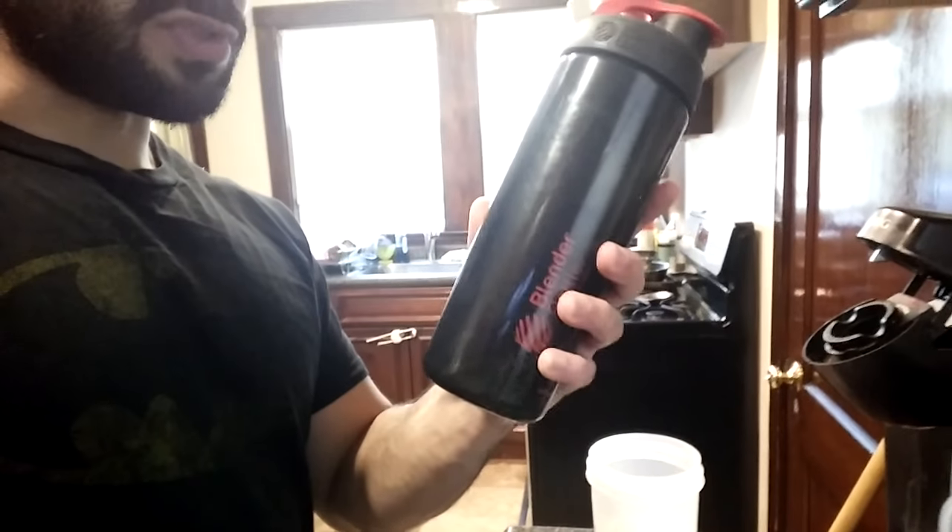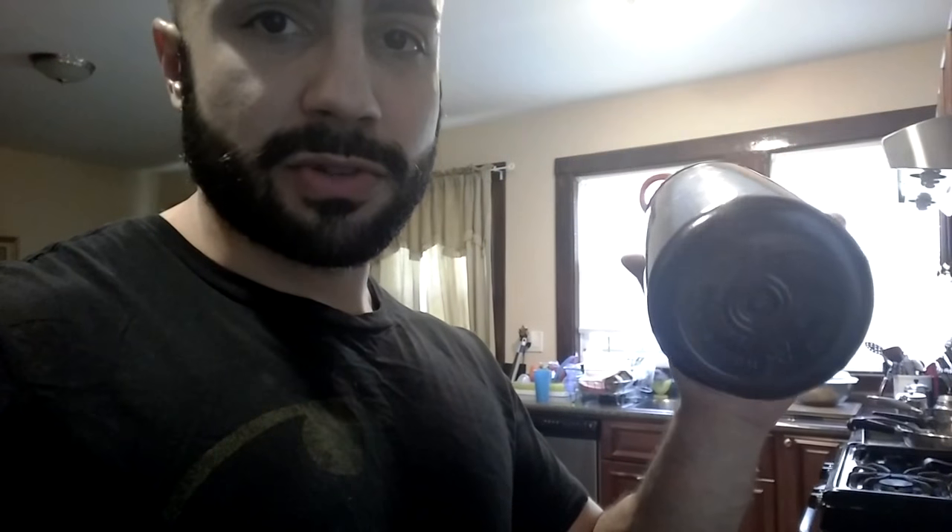Every day I mix one scoop of protein. This is my portable bottle — my secondary bottle — that I keep the scoop in. So if I go to the gym and I want to drink my protein right after, I'll just shake it in there, easy. Right now I'm taking creatine, so it's one scoop of vanilla protein and a scoop — five grams — of creatine. I throw that in my shaker bottle, shake it up, drink it right there. You can't complain about that.